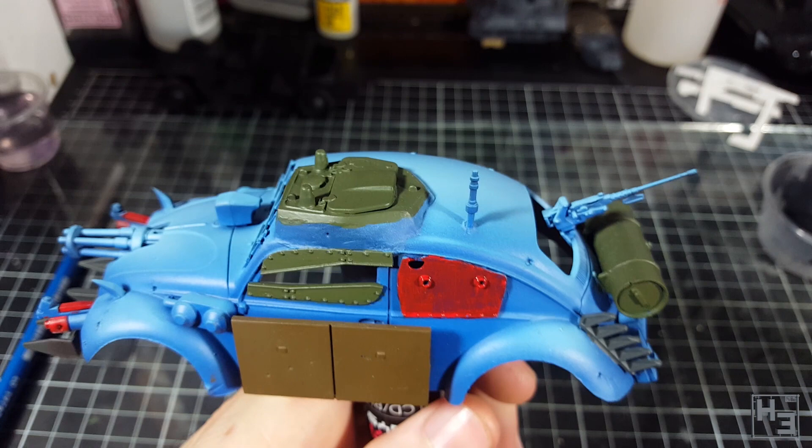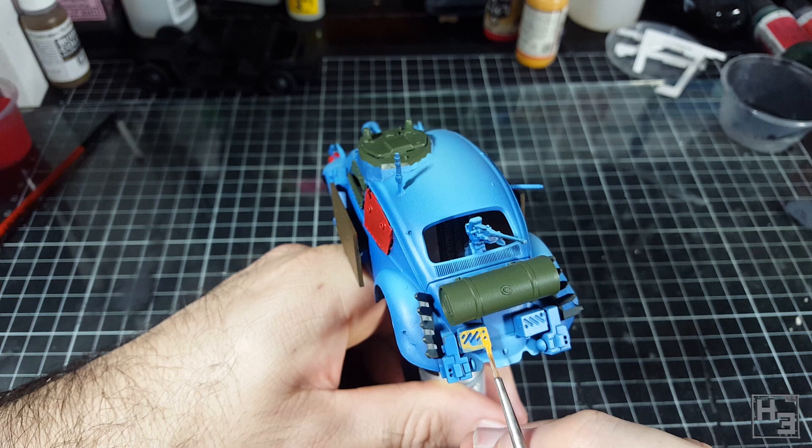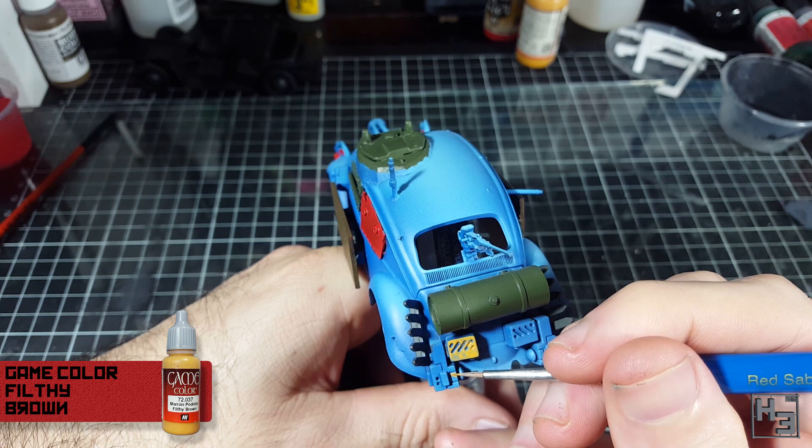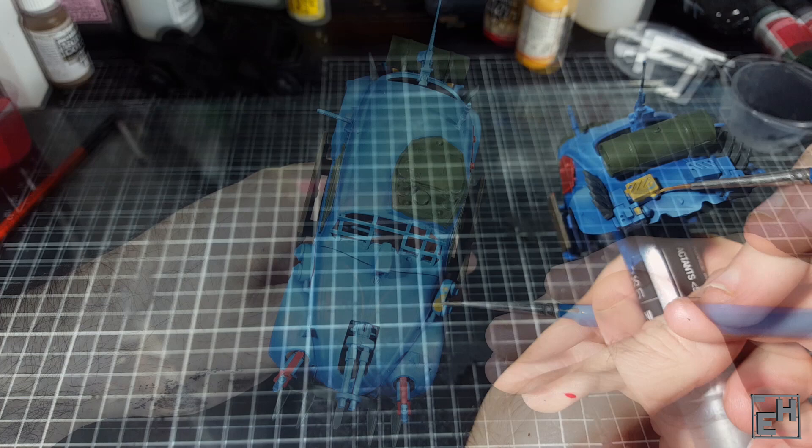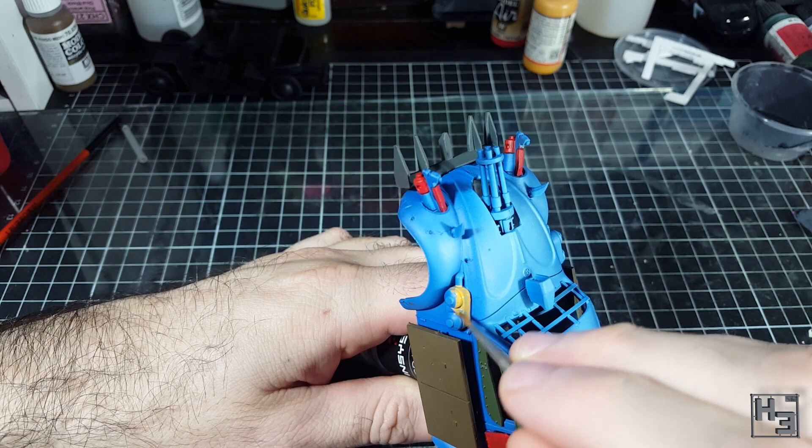Now for some more bright colours. I paint the — whatever those things on the back are; I don't remember what story I came up with for them — using Vallejo Game Colour Filthy Brown. Like red, this yellow colour doesn't cover especially well, so to get a good solid colour I do a few coats, obviously being careful to avoid painting onto areas I want to keep blue. I also applied this colour to the former Tiger air filters — maybe they're from the same kind of desert vehicle. Who can say for sure?